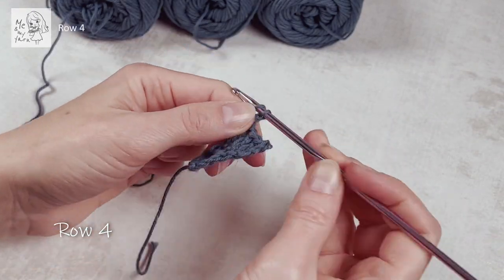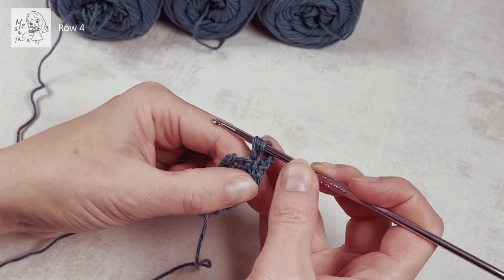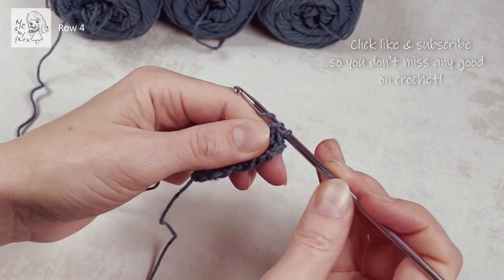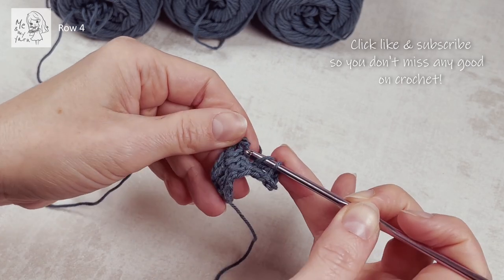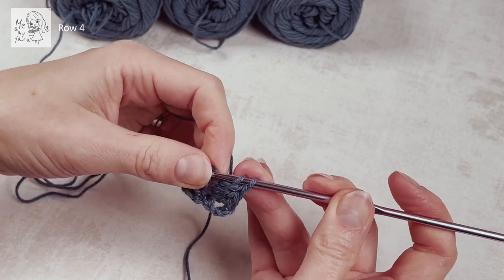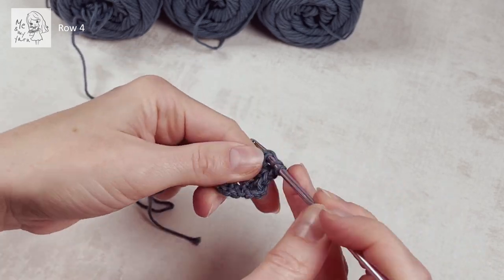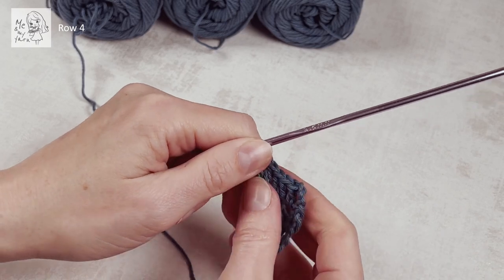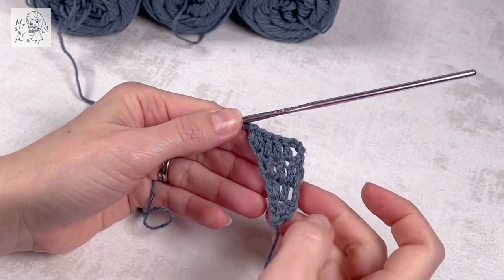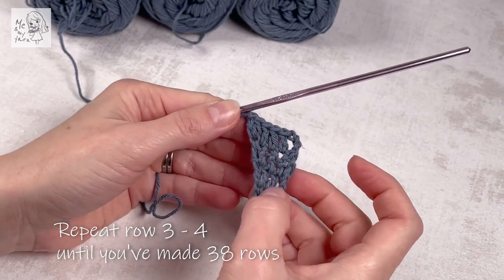Row four: start by chaining three and a dc in every dc. Make sure you don't miss any, and two dc's in the third chain from the previous row, because we're on the increase side — all increases on the same side all the time. From here you're going to repeat row three and row four on top of each other all the way until you have 38 rows made.